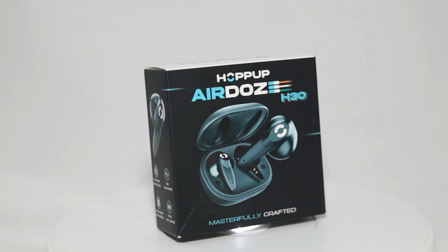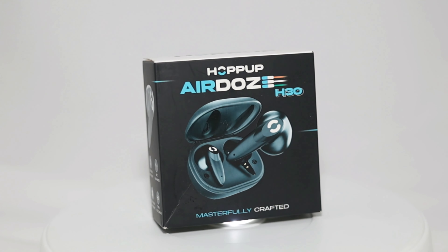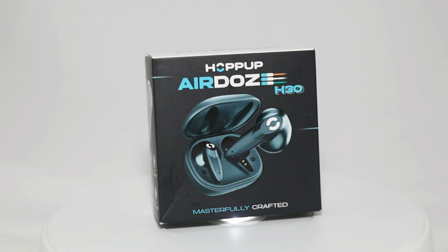So what are the features of this product, and do you need to buy it or not? If I talk about price, this product will come under 1000. Yes, under 1000 you get gaming TWS with 40ms latency.